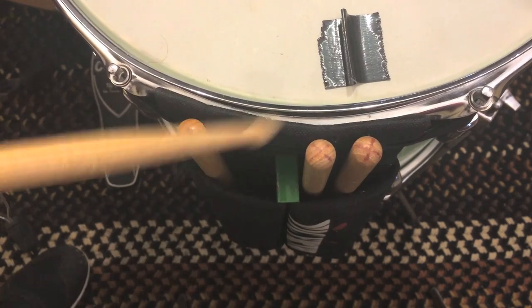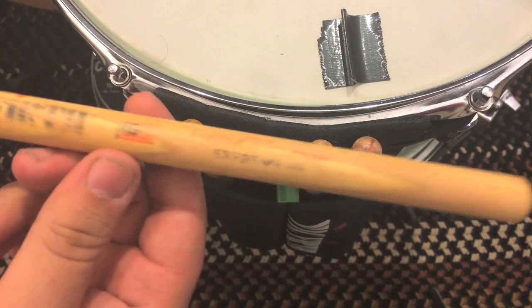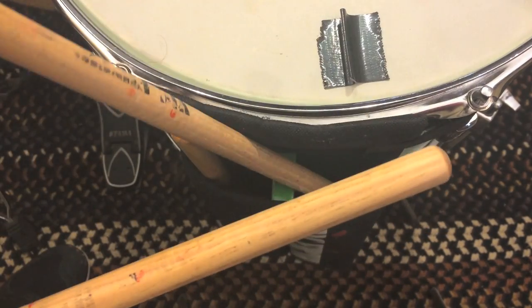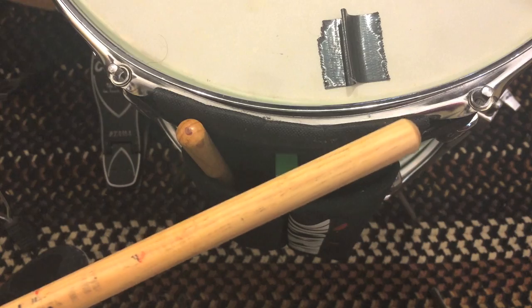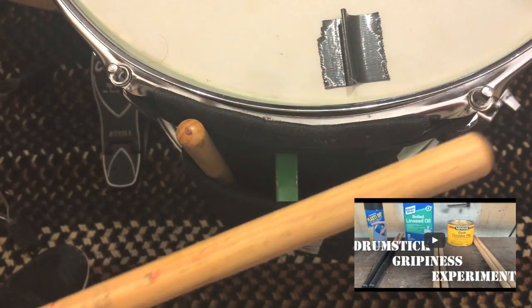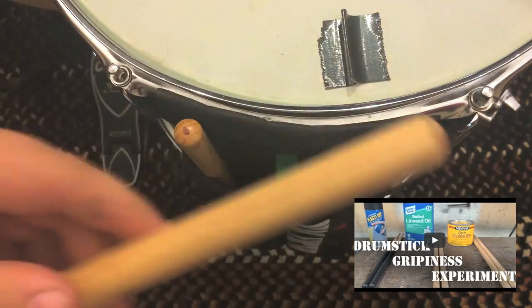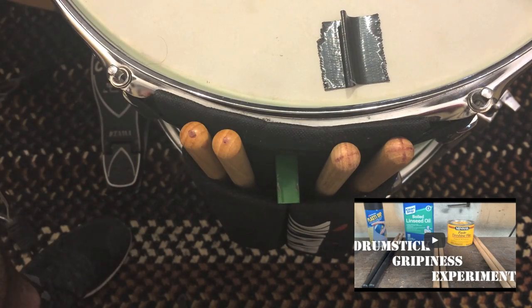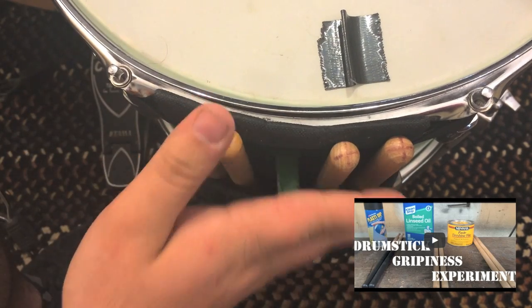Now these may look different but they are actually the same stick — these are Extreme 5Bs, and these are also Extreme 5Bs. But if you remember from my last video with the drumstick grip experiment, I kind of had to sand off the finish, so that's why they look different. Check out that video if you haven't, and yes, these are the same kind of sticks.